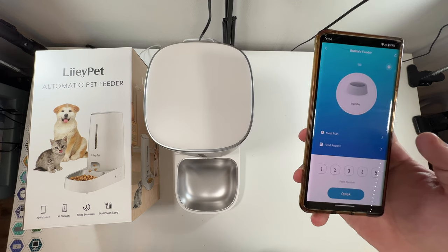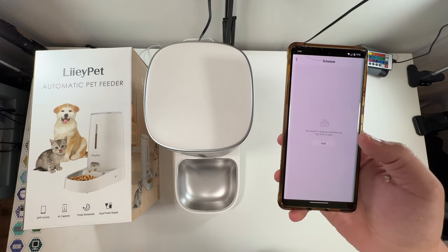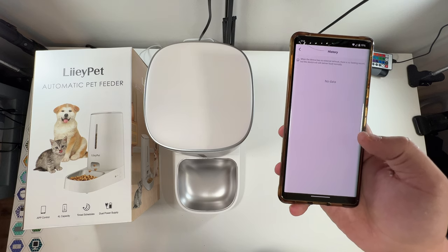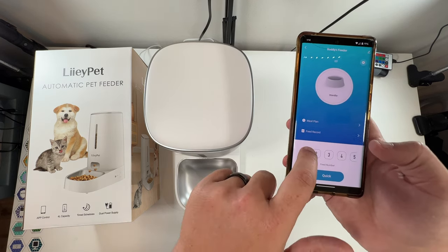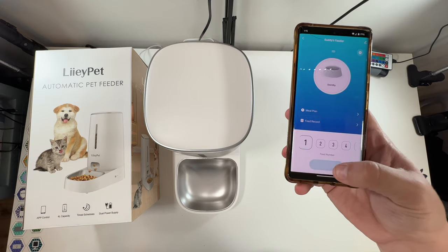We have everything really set up here — you're able to create a meal plan and there's even a record of the feeds. Feed number one, we'll do a manual feed.